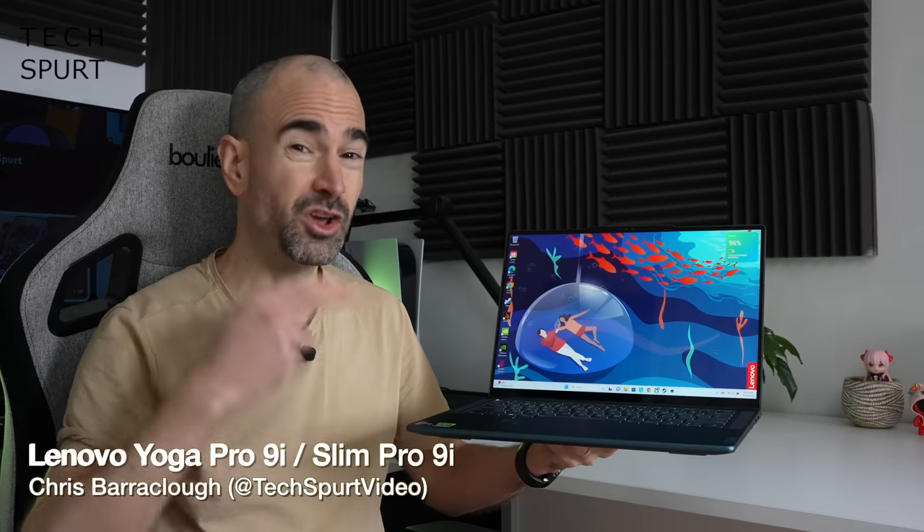Hello gorgeous peeps, I'm Chris from TechSpert and today we're going to be checking out Lenovo's Yoga Pro 9i, an ultra-portable laptop that boasts some seriously beefy performance despite its slimline design.